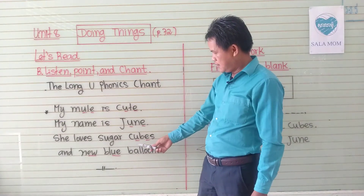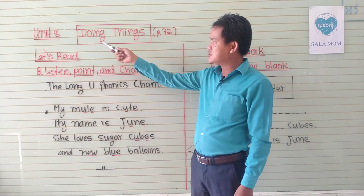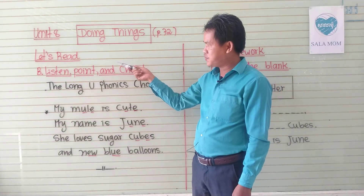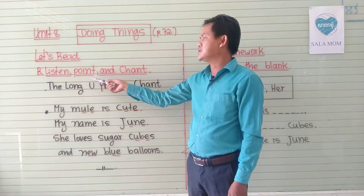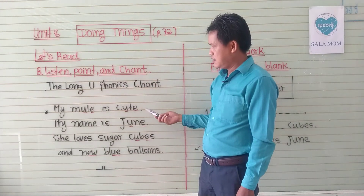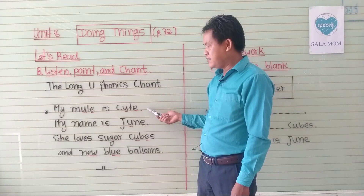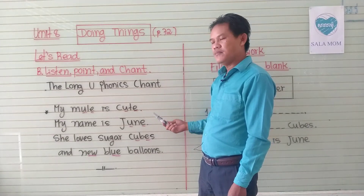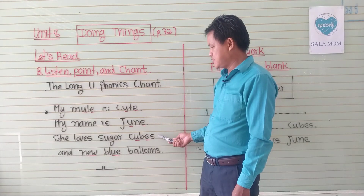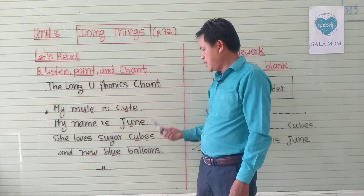We will share again. Unit 8, doing things, page 22. Let's read — Section B: Listen, Point and Chant. The long U phonics chant. My name is June. My mole is June. My name is June. She loves sugar, soup, and you blue balloon.